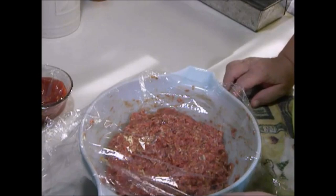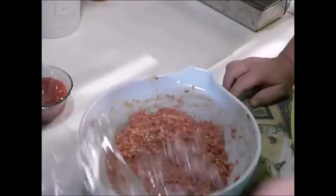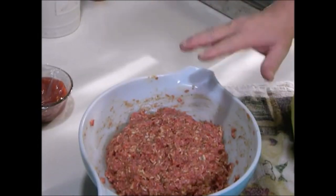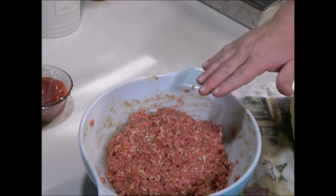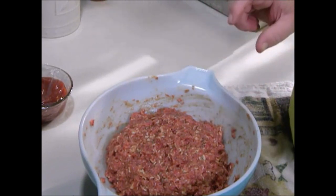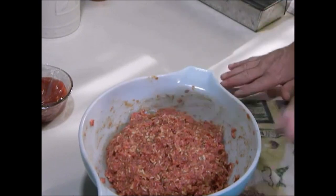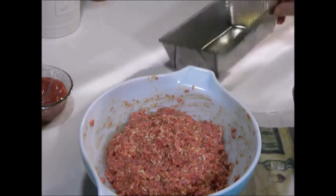One thing I forgot to tell you: don't use a lot of salt. I use one small teaspoon, because your Lipton Onion Soup already has salt in it, and if you use the flavor packet from the ramen noodles, it has salt in it too. If you don't want to use the flavor packet from the ramen noodles, use one tablespoon of Worcestershire sauce — it also has salt in it. So be really careful about that.